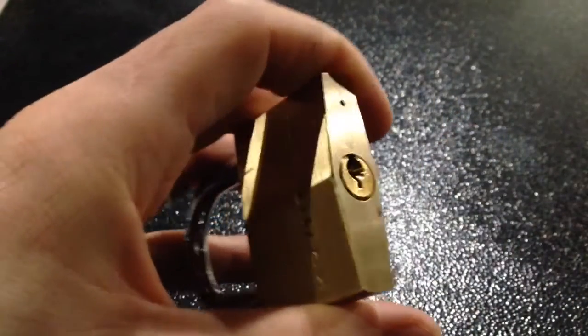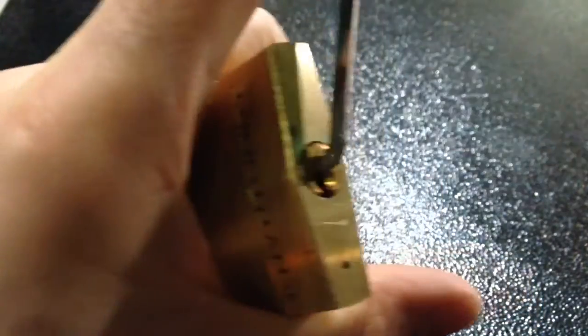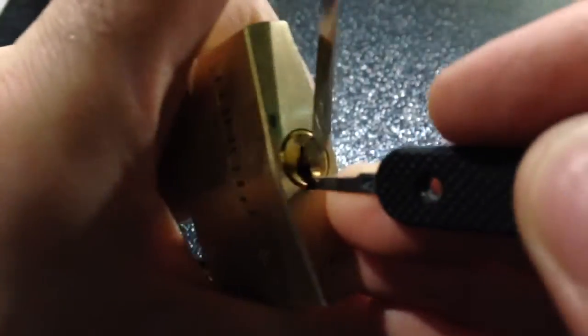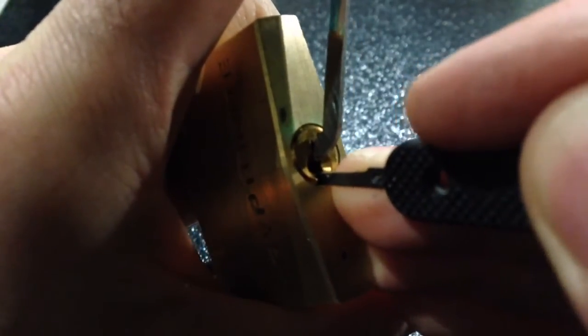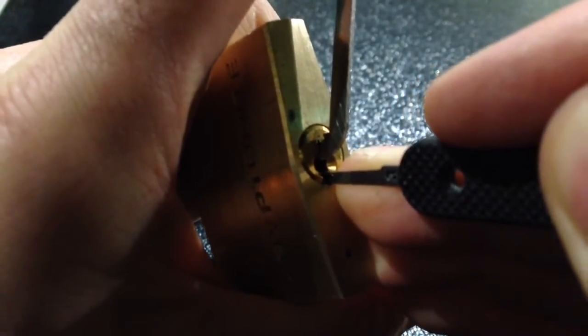So now I'm going to pick the sleeve, and it's exceptionally quick to do. The bitting order for this lock is 5, 4, 3, 2, 1. So let's do... if we can find it.